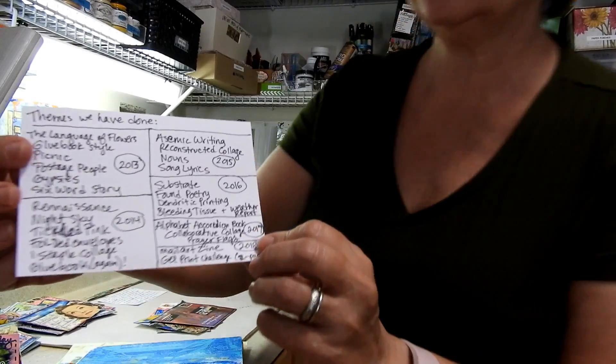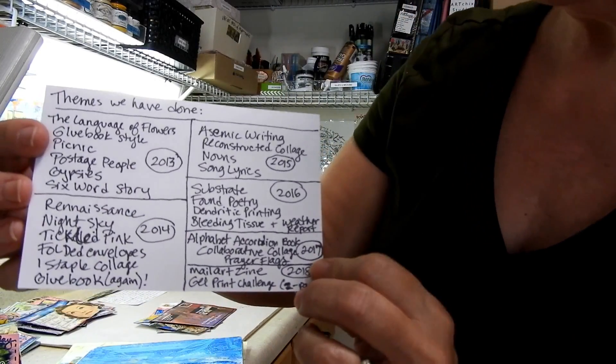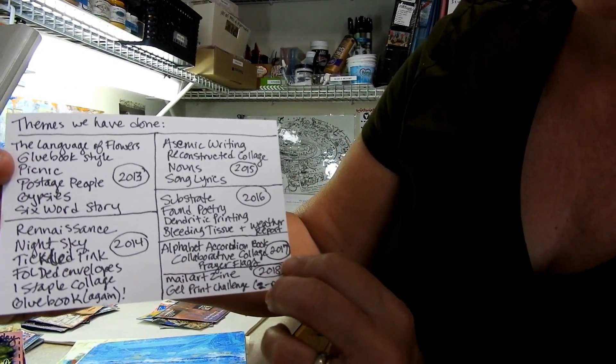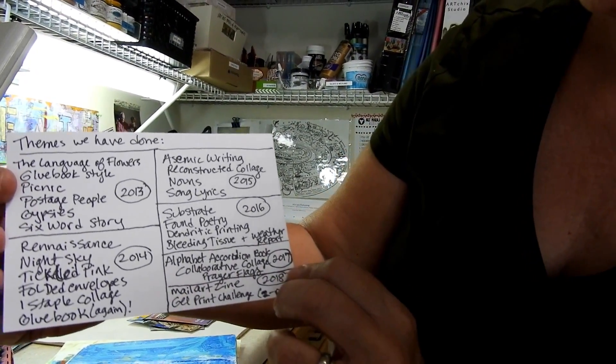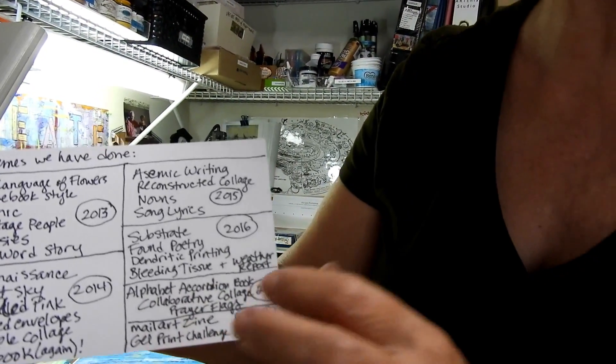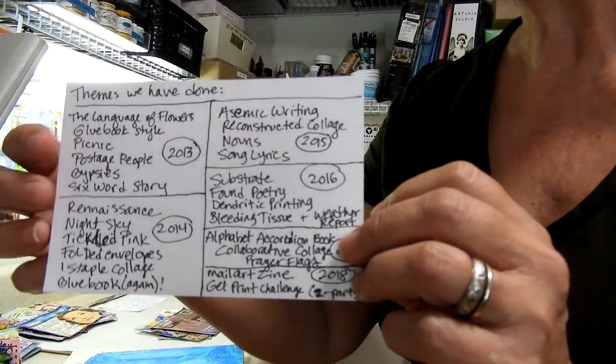We had a lot of different themes: language of flowers, glue book style, postage people, renaissance, folded envelopes, using different substrates, song lyrics — on and on and on. It was really fun.